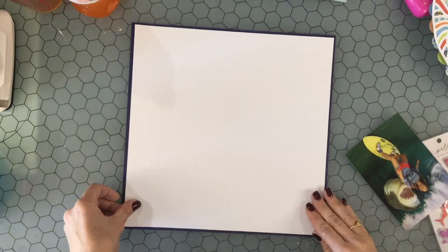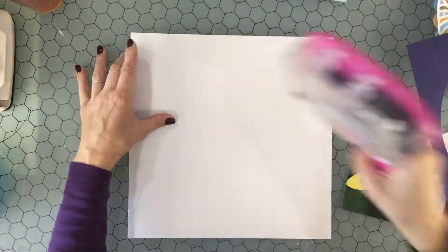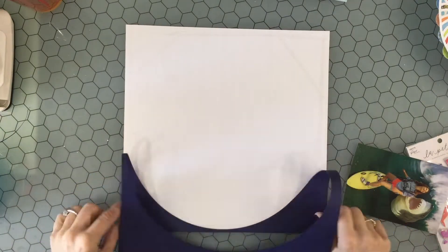Hello there, this is City Scrapper. Thank you so much for joining me on my channel today. Today I have a layout that I made for the Confessions of a Paper Addict 20 Days of Christmas and Summer cut files.